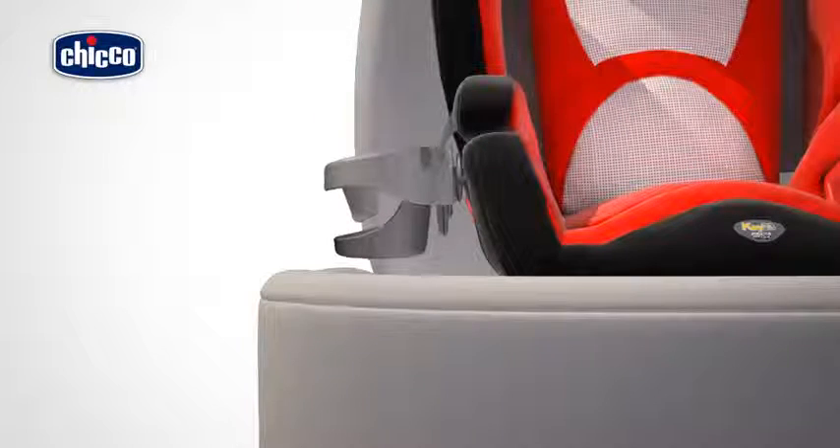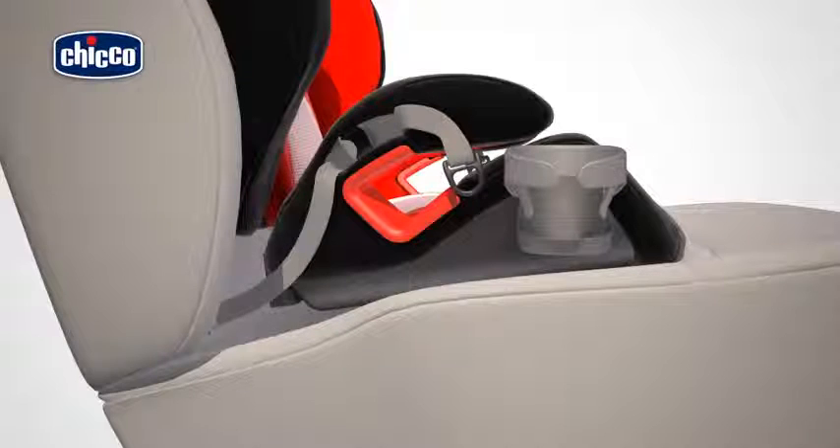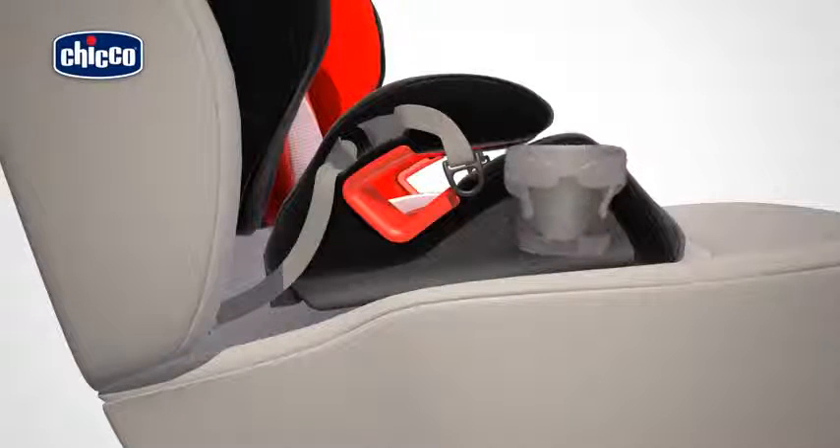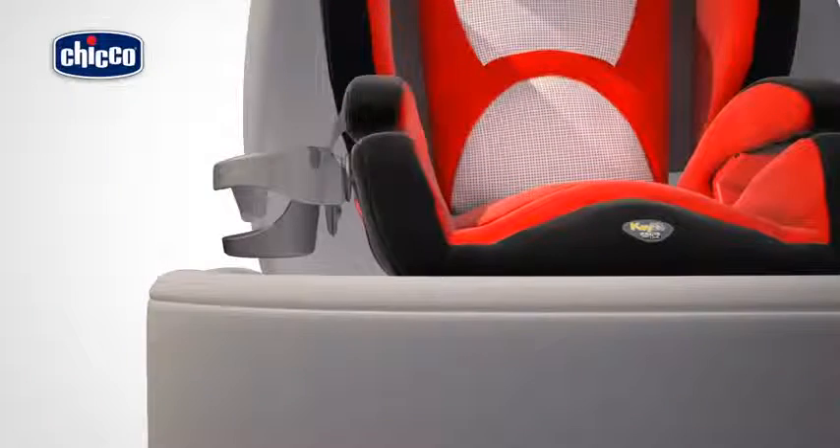The child car seat also has a cup holder. It can fit on either side, simply inserting it from the top downwards. Press the rear lever to angle it as necessary. To remove it, simply press the rear lever and pull it upwards.